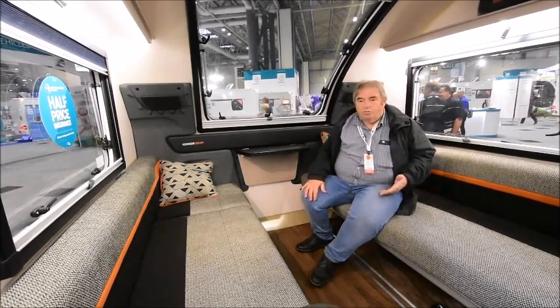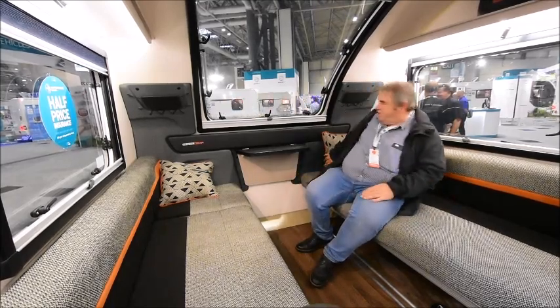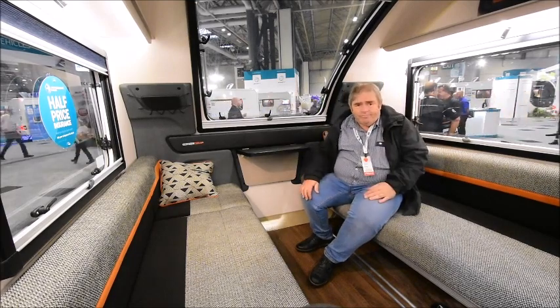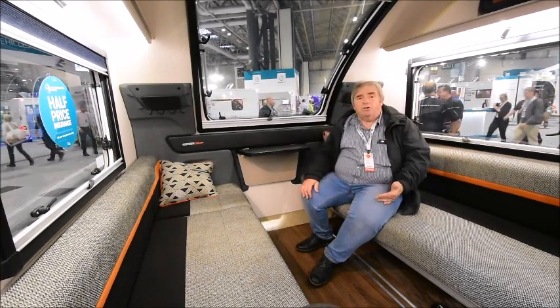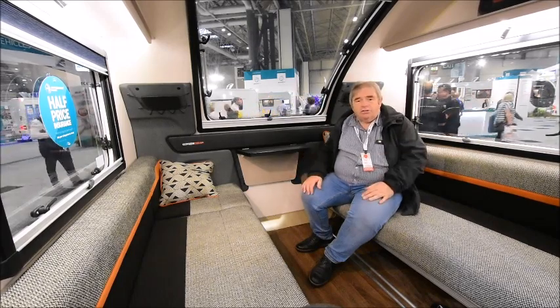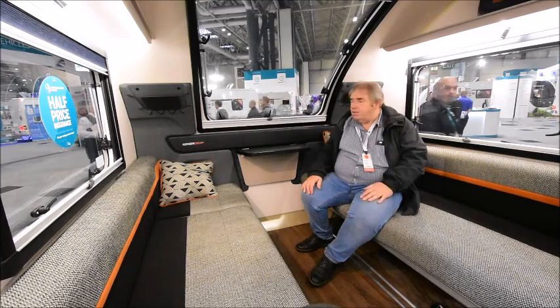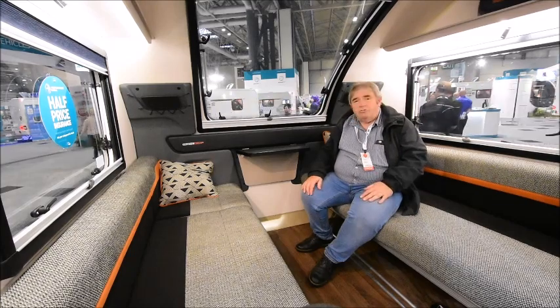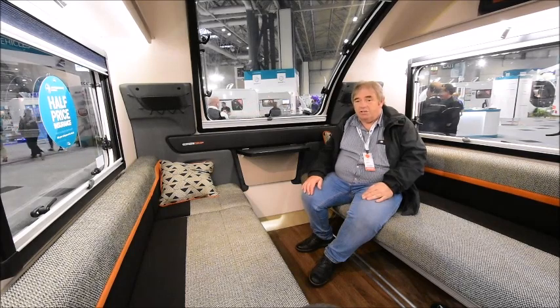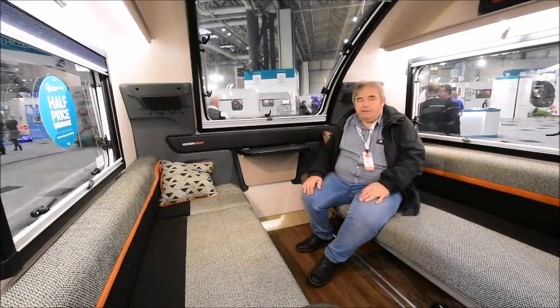The new one has got some slightly jazzier finish on it, a bit of orange and they've given it a bit of a freshen up. What I do think it misses is a sibling — I think it needs a four-berth version, and I'm sure that will come at some stage but it needs to come pretty quick. So I shall now give you a quick tour.